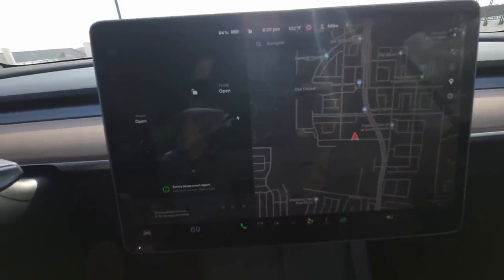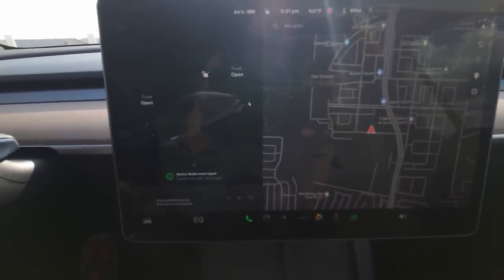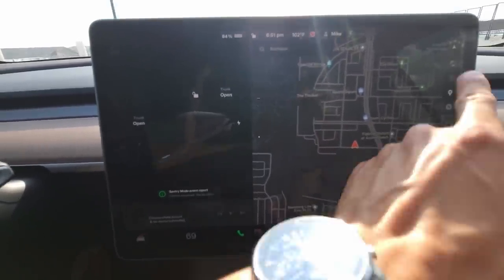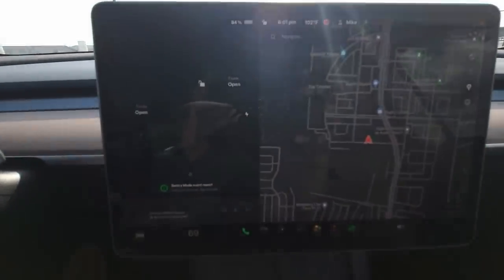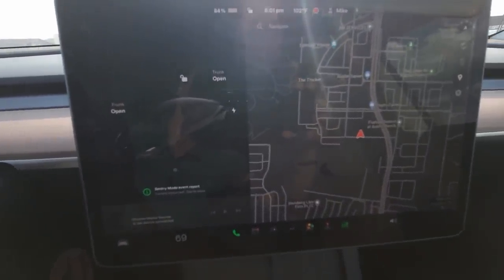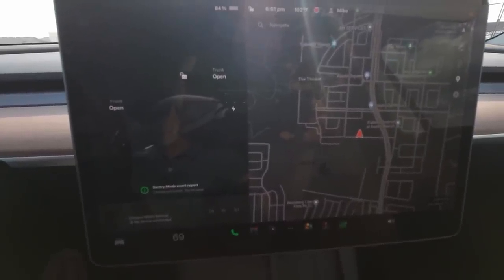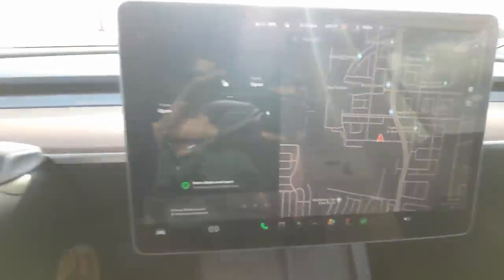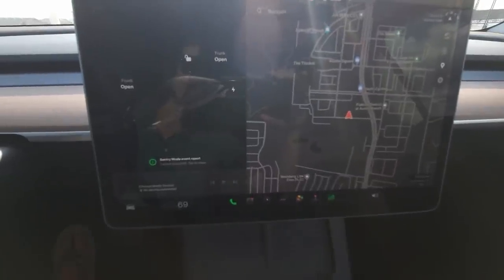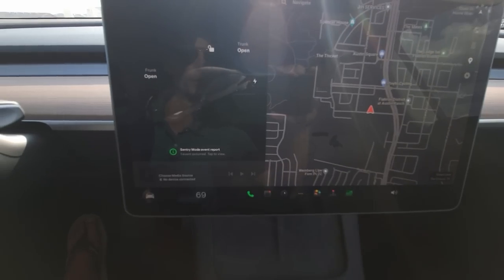This bottom bar is customizable — you can click and hold and drag things around; there is a limit to how much stuff you can have down there. One important thing to note: there's a down yellow arrow indicating an update is available to download. Were we to download that, the car would all of a sudden have some improvements and potentially new features. This can happen over time, and that's one of the most amazing things about owning a Tesla — the day you buy it is not the day it performs at its best. Over time it will continue to get better and better as the software improves.